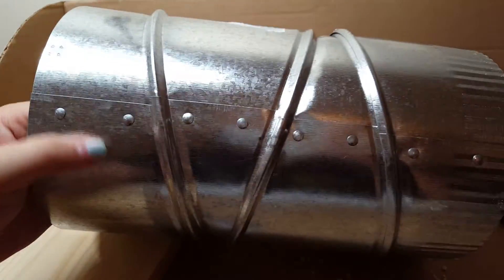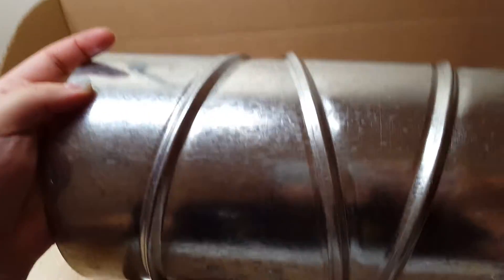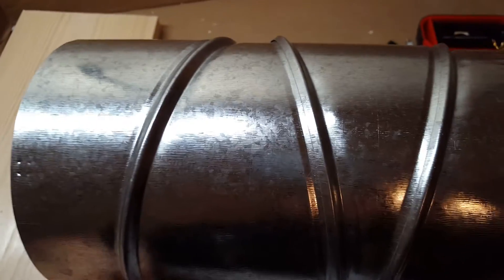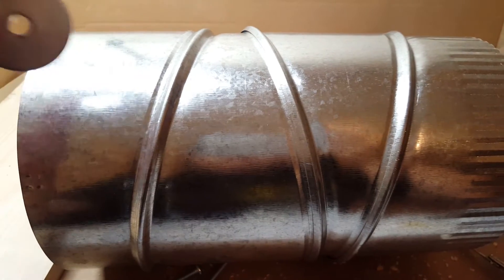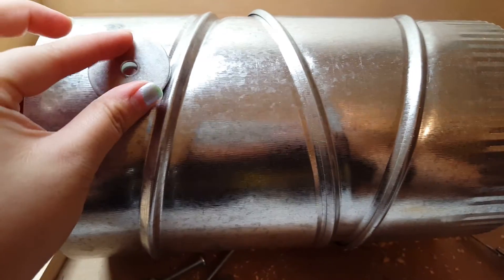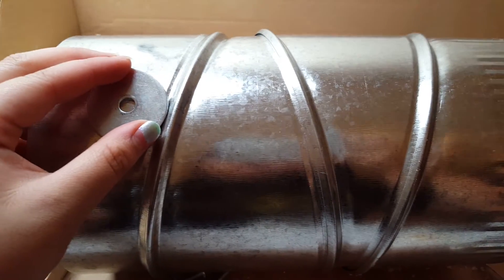The seams for the air duct are right here and I like to work at the very opposite end of it, so like this. To start off, I just take my washer and lay it right here, then draw a circle on the inside on both sides to know where to drill.